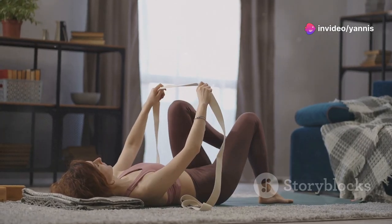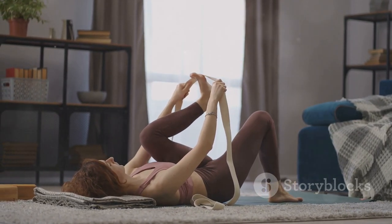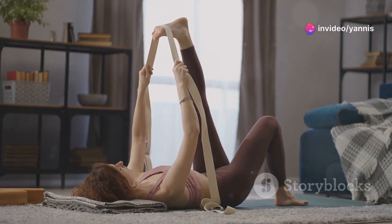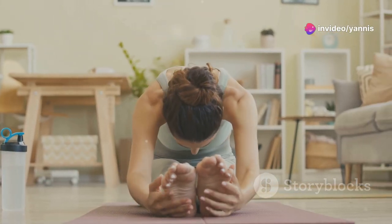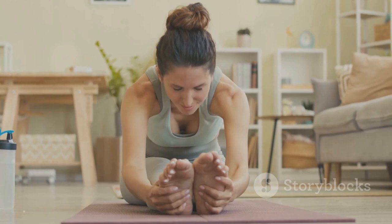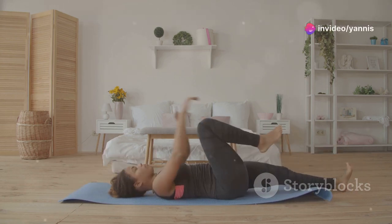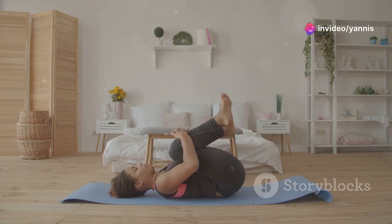Finally, cool down with some stretching. This is crucial for muscle recovery and flexibility. Stretching helps to relax your muscles and improve your range of motion. It also helps to reduce muscle stiffness and soreness, making it easier to stay consistent with your workouts. Hold each stretch for 20 to 30 seconds to help your muscles recover and prevent soreness. Make sure to breathe deeply and enjoy the stretch.